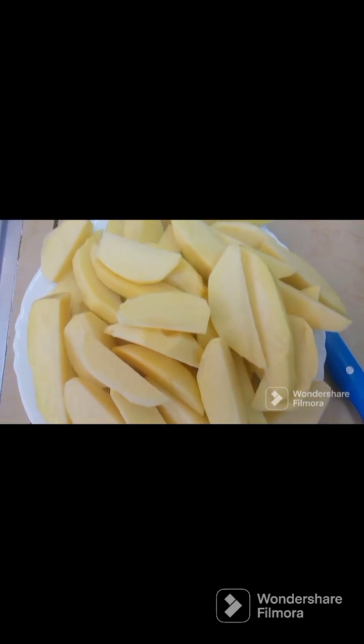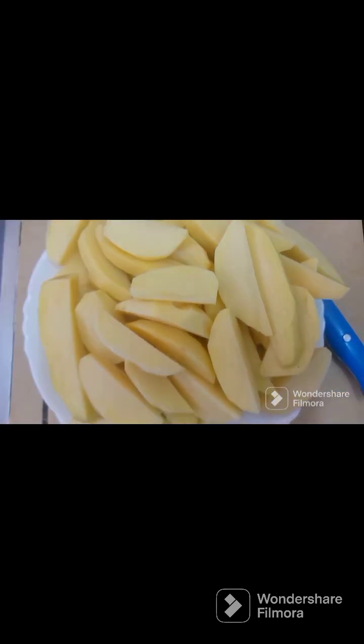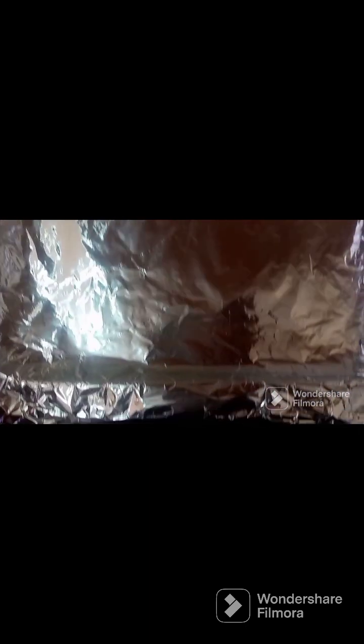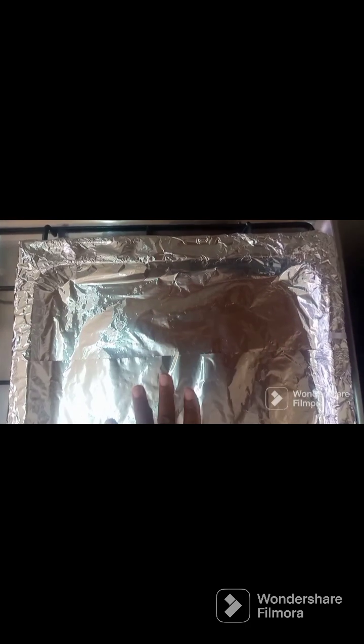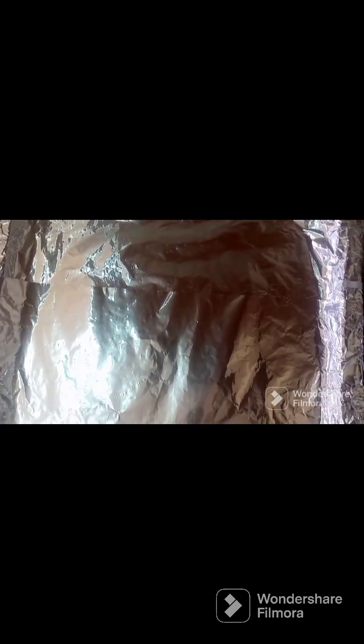I'm going to use my oven to bake them. Next time I'll show you how to use a pan without an oven. I'm going to use the foil — let me cover this tray so that you can put the potatoes on it. I covered it so that the potatoes don't stick while they are cooking.